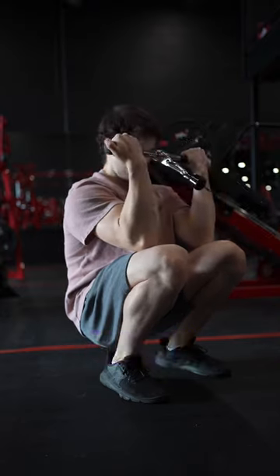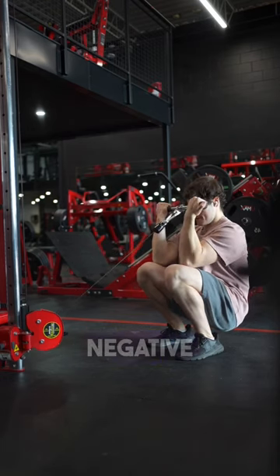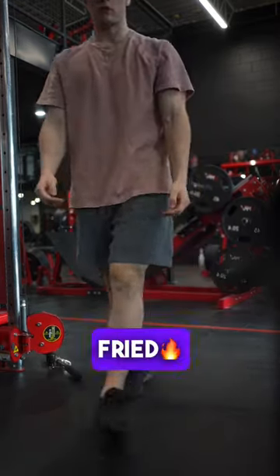Try to stay upright as you curl the weight and avoid swinging. Get a nice squeeze on the biceps and control the negative. I usually do this for three sets of 10 to 15 reps and my biceps are already fried.